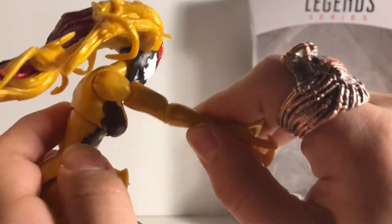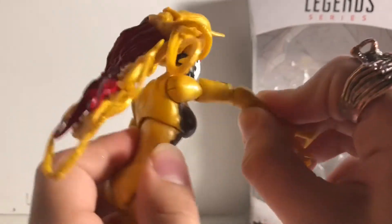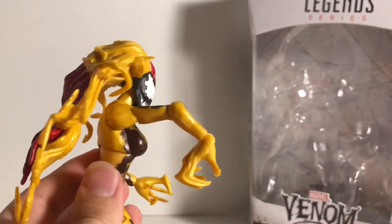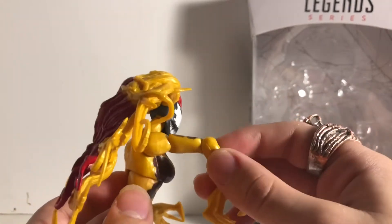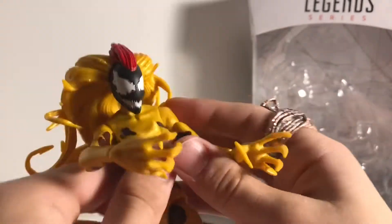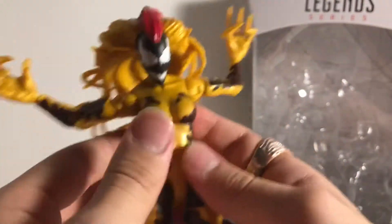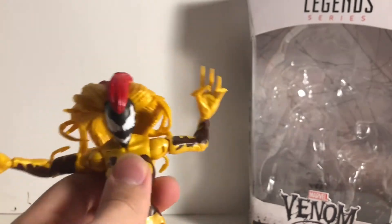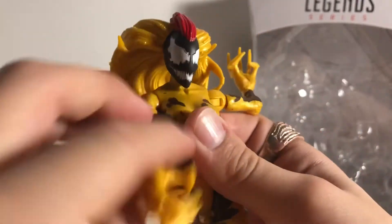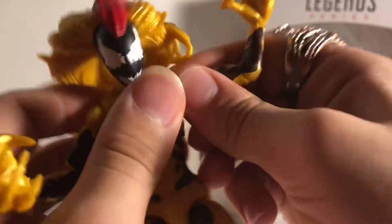The other hand is the same — straight articulation, you can go that far back, that far straight. If you want extra, just do that. If you go all the way it looks like a broken arm — that's how much articulation both arms have. She does not have butterfly joints, but she can open her arms wide, turn them all around, and she does have bicep swivel articulation too.